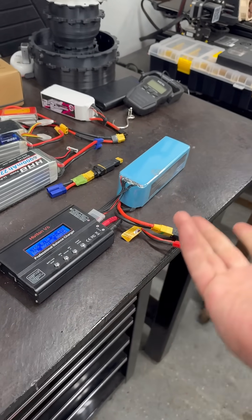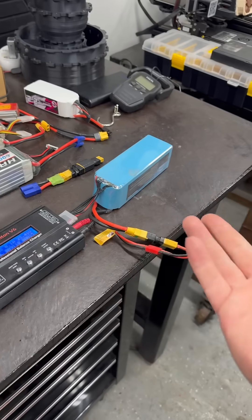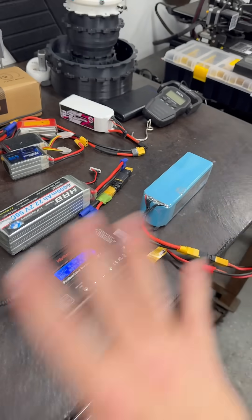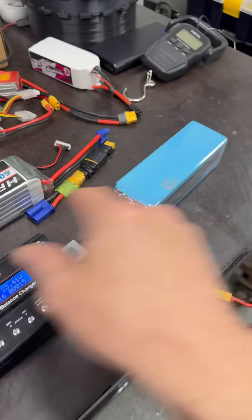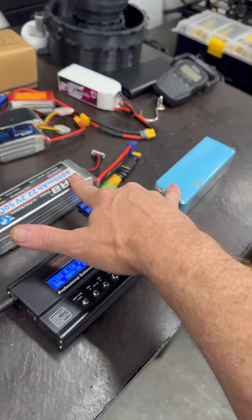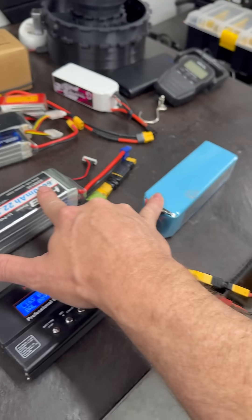Mainly because I can't afford to buy a whole bunch of my new batteries right now, and these are all my testing batteries, so they've been through a lot. We're going to try it with these two in series with the mismatched discharge rate to see what happens.